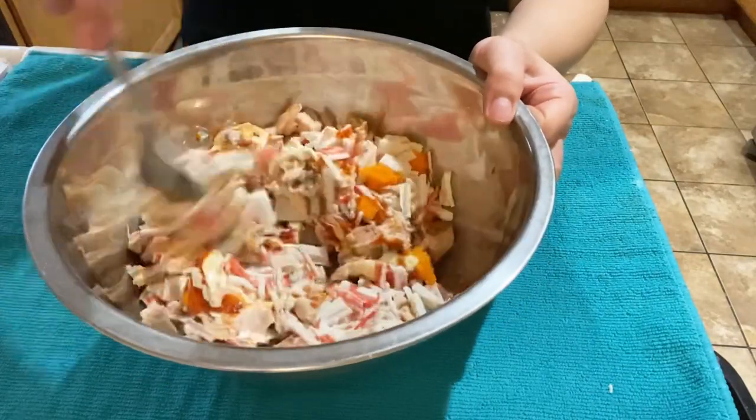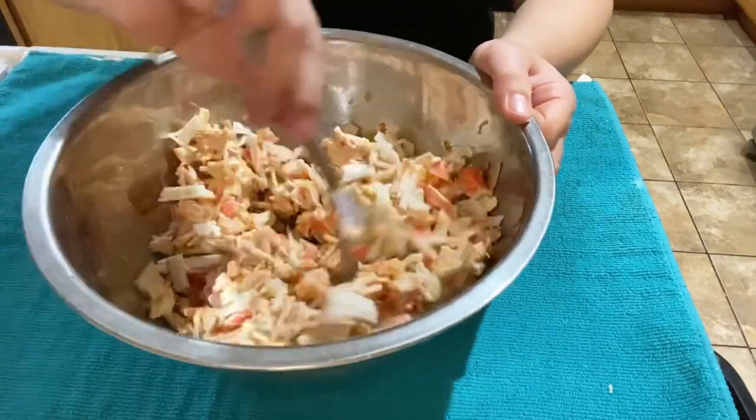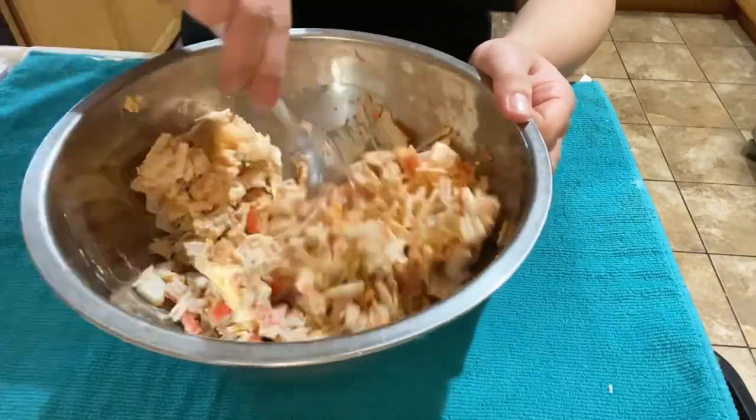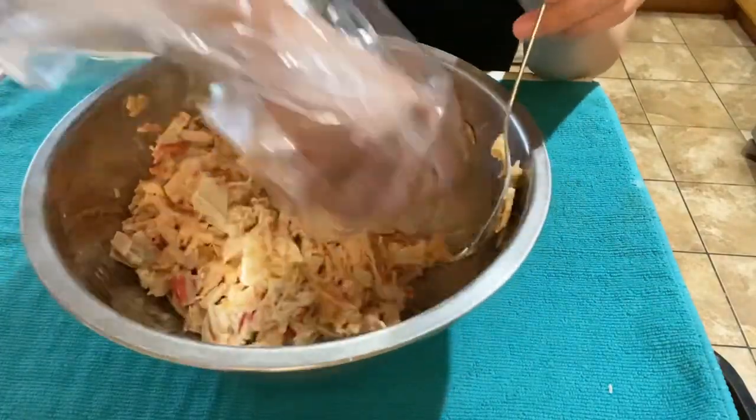These are all the sauces I'll be adding to the filling. Give this a really good mix. I like to go in with my hands and squeeze everything together, but that's not necessary — you don't have to do that.